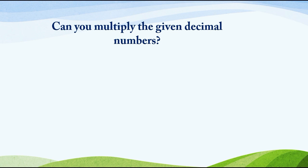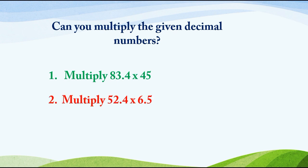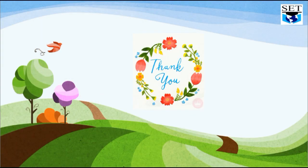Can you multiply the given decimal numbers? Number 1: Multiply 83.4 and 45. Number 2: Multiply 52.4 and 6.5. Good luck and thank you.